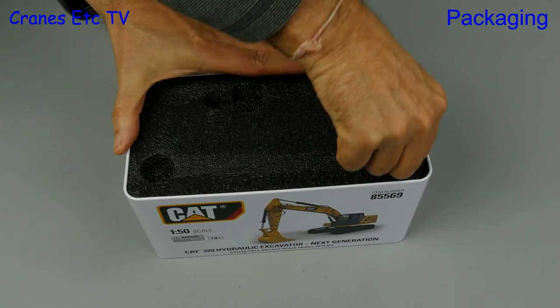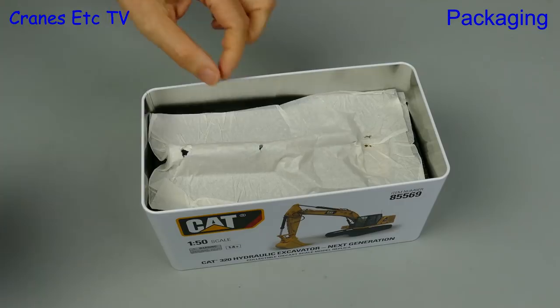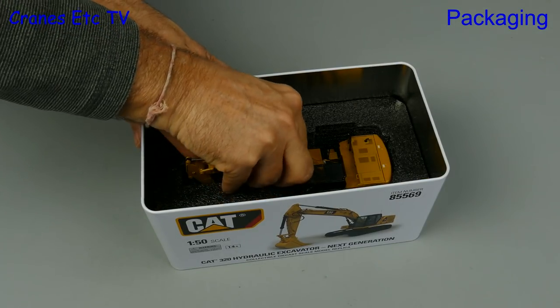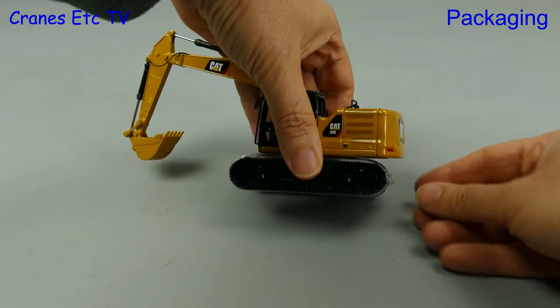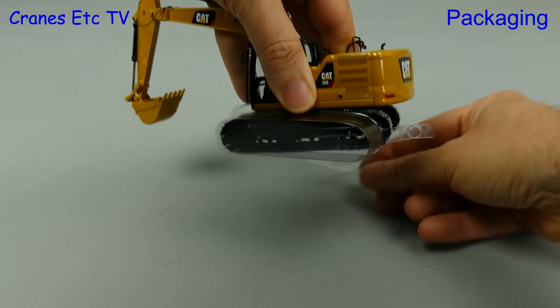Next we have the usual piece of foam rubber in the top, and when we take that out we see these models are a little bit different from the usual because they've got some soft paper, which provides even more protection for the model. We carefully lift it out, and then there's just some packaging to remove that's there to protect the crawler tracks.